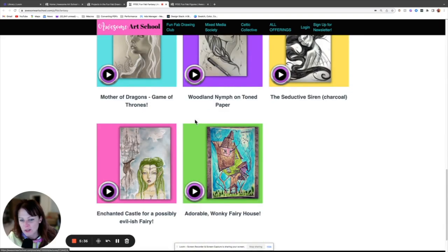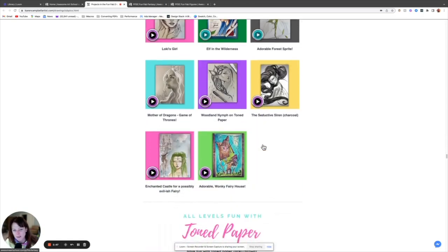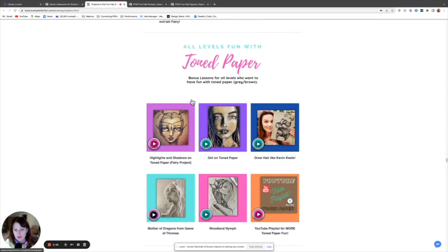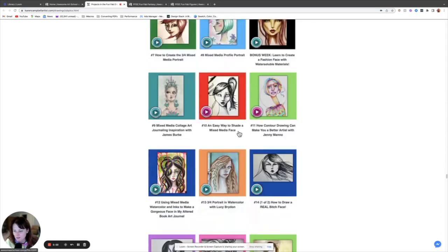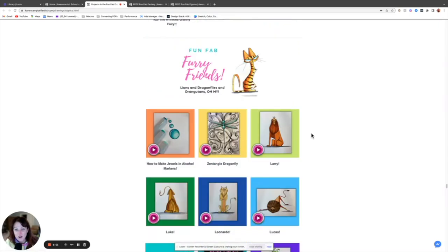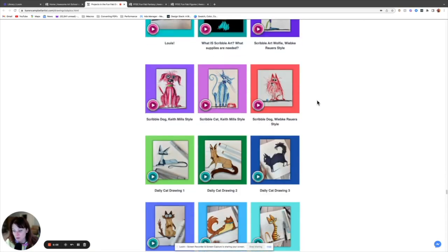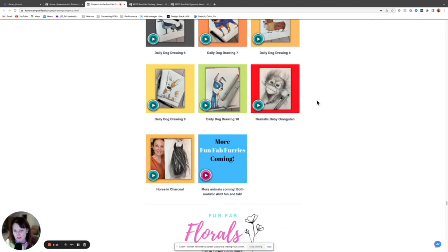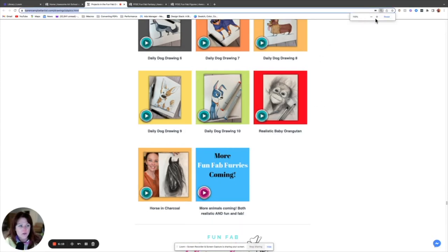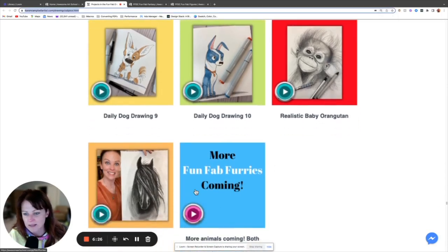On occasion I do mix it up and introduce a few new materials for some of the advanced projects. Here's a whole classroom for toned paper, some dudes for those who are sick of drawing females, and females if you're over the dudes. Here's a whole classroom for furry friends — it's a great classroom if you're feeling creatively stuck. We also do highly realistic things like a baby orangutan — so we do serious it up as well. It's not all silly; there's like a really realistic horse.